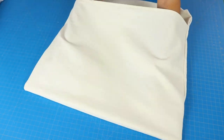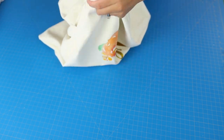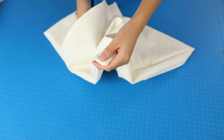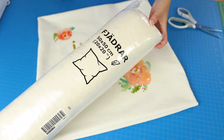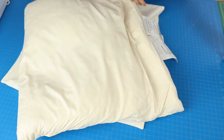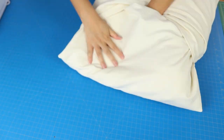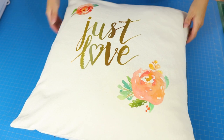Now I'm turning this pillow cover right side out, lint rolling a little bit along the way — there are a lot of fibers floating around. I always have a chopstick on hand to help poke those corners out. You don't want to press too hard though because then you risk busting those seams. Now comes the IKEA down-filled pillow insert — really inexpensive. You just shove the pillow in there and the envelope-style closure works because those back pieces are overlapping.